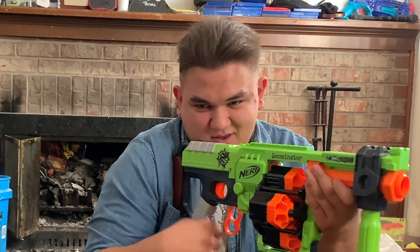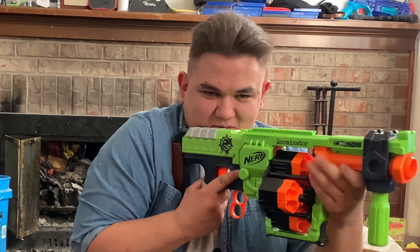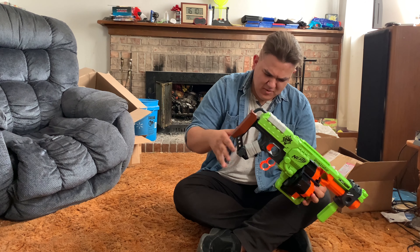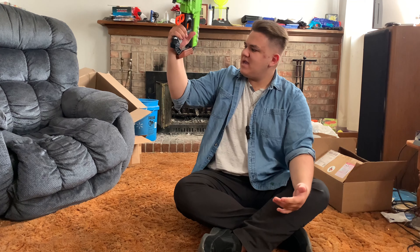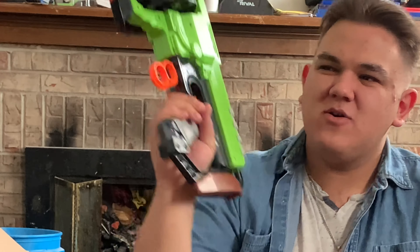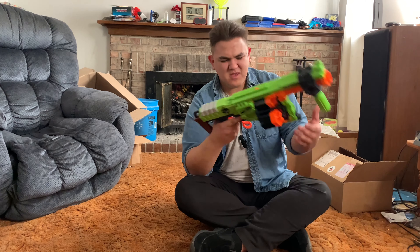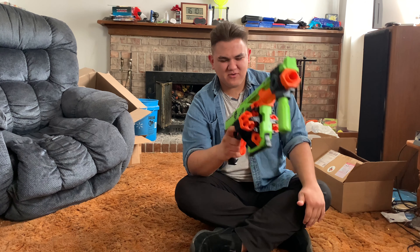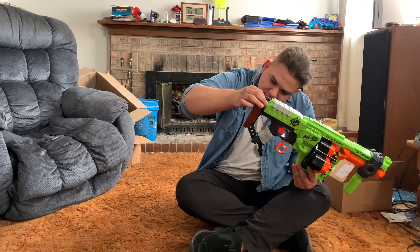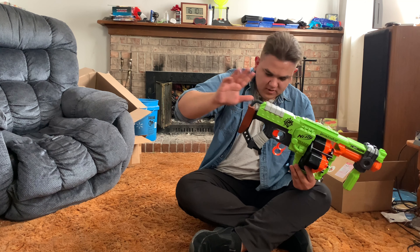Back to the grip — the grip is okay, but a little uncomfortable. That's due to this stock design. If you have a smaller hand this tends to bang into your wrist, and especially if you're doing certain motions it can actually tear into your wrist. This whole blaster is a bit weird on ergonomics, but it's okay.